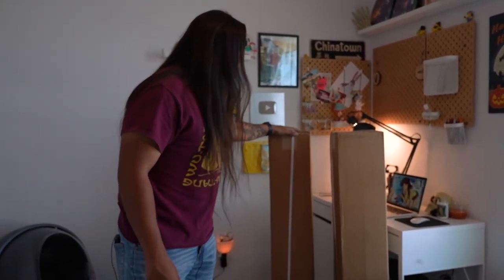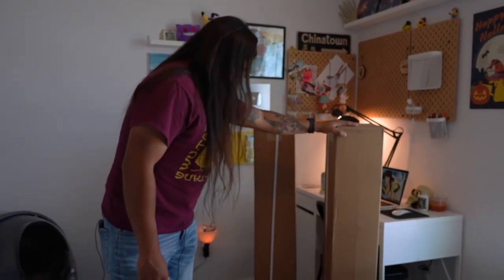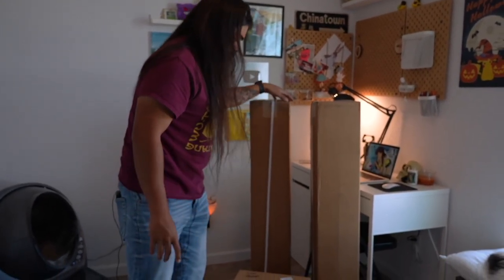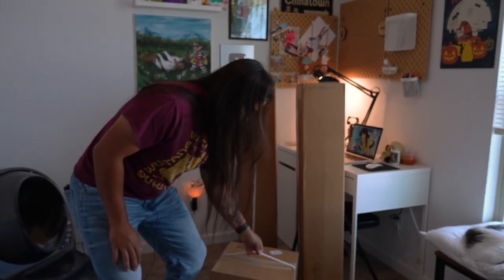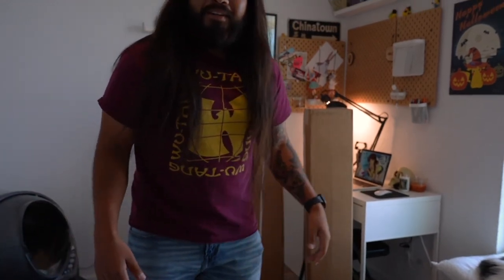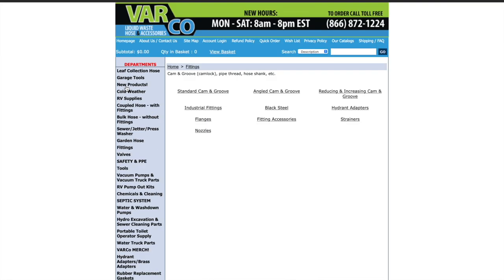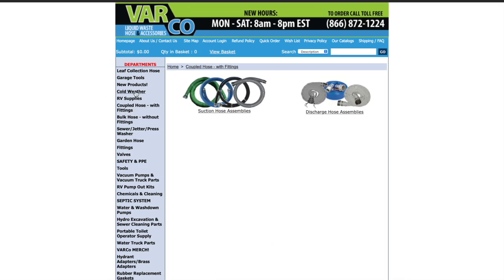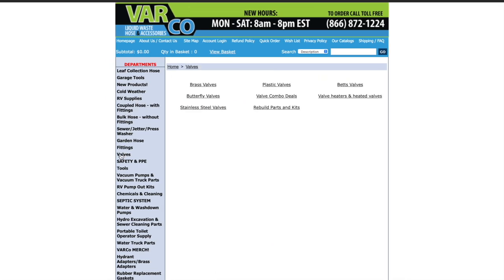Varco told me to be looking out in the mail for a couple packages and I did not expect them to be this big. So we've got three boxes — one of these feels pretty heavy. I don't know what they are, so we're going to bust these open and see what we got. Shout out to Varco — that's the place where we get most of our hoses and fittings, all that. Check them out if you're in need of those.